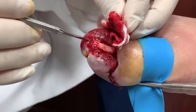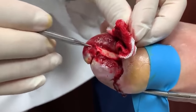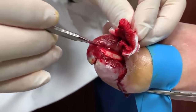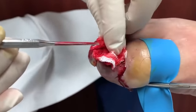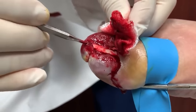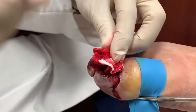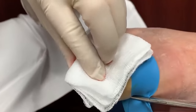You had your transplant, right? Yes. How's that going? In two more months it'll be four years. How's it going? It's going good — had an appointment, all my numbers are great. You look great by the way. Well, once this toe gets fixed I can drive my bike better again.